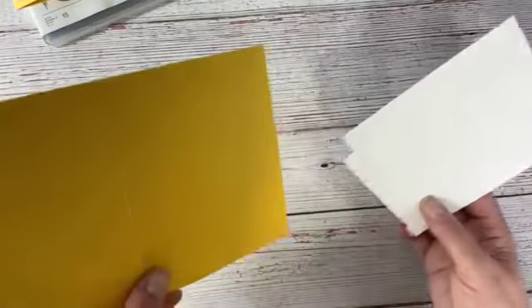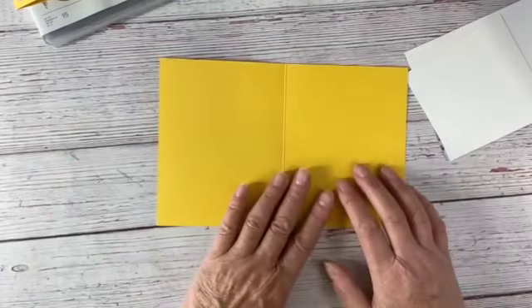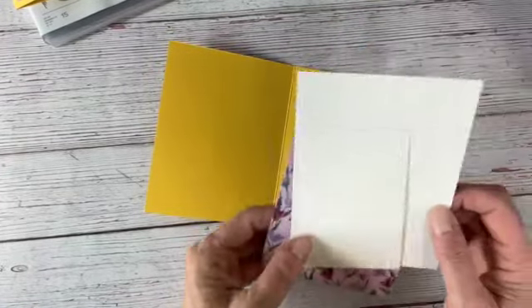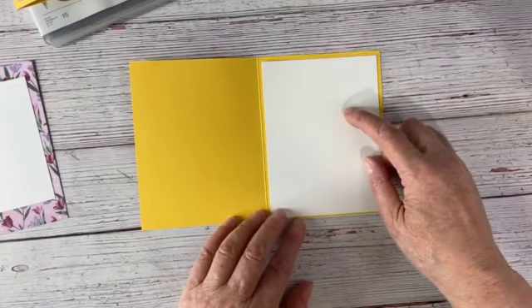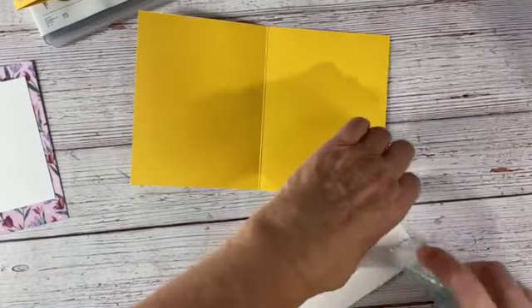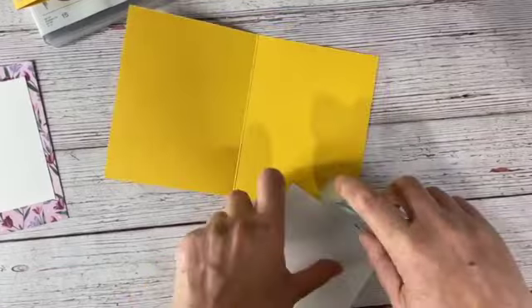I love working with the purple and yellow combo — I just think it's such a classic combination. So I've got here a piece of our Daffodil Delight, eight and a half by five and a half, scored at four and a quarter. I'm going to add a piece of our Basic White that is four by five and a quarter, and I'm just going to go ahead and add that right inside.